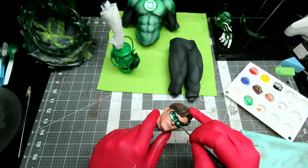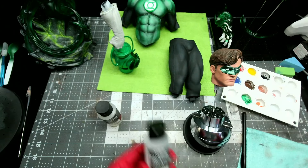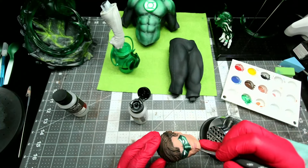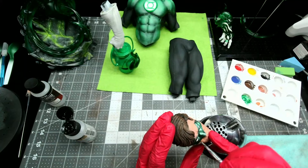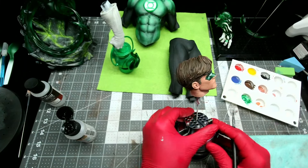We're in the home stretch now. All that's left to do is paint the whites of the eyes, add a little bit of gloss varnish to the lips and to the eyeballs, and that's it — we're ready for assembly.